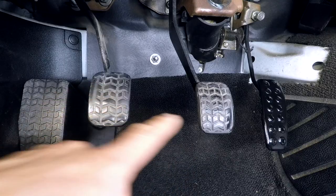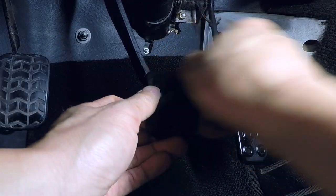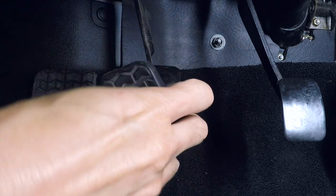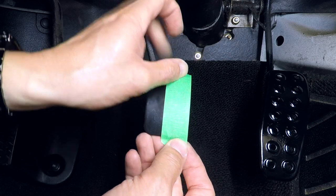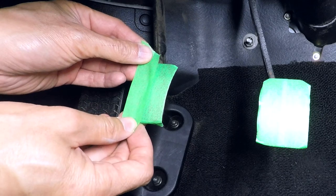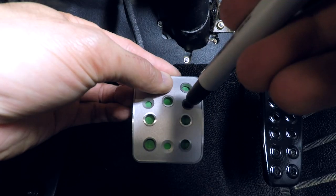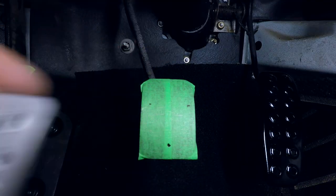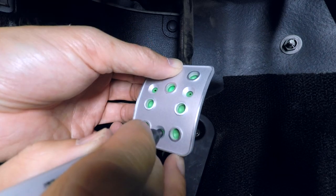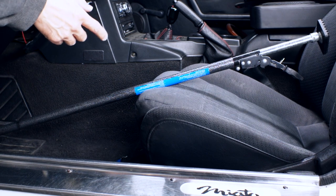Now let's pop off these old rubber pedal covers and see how bad it is underneath. I got my best bud here to help me push down the pedal assembly so I can drill out the holes in the pedal face.